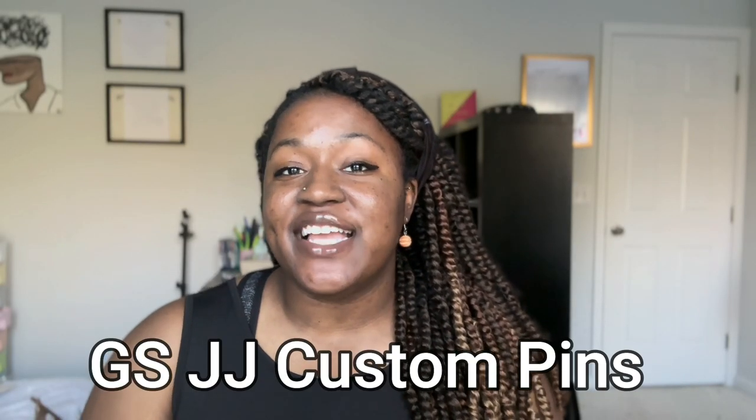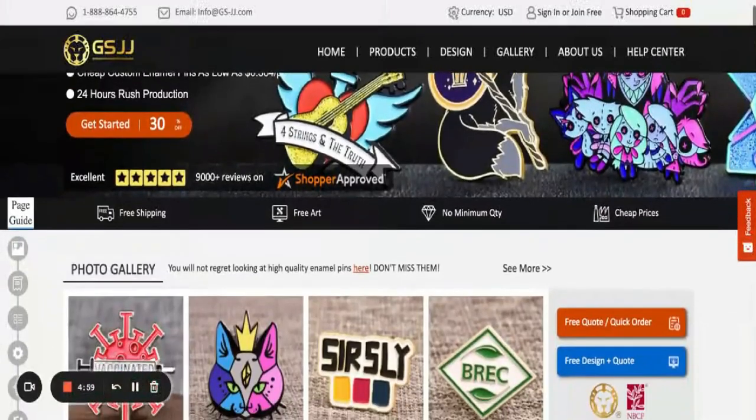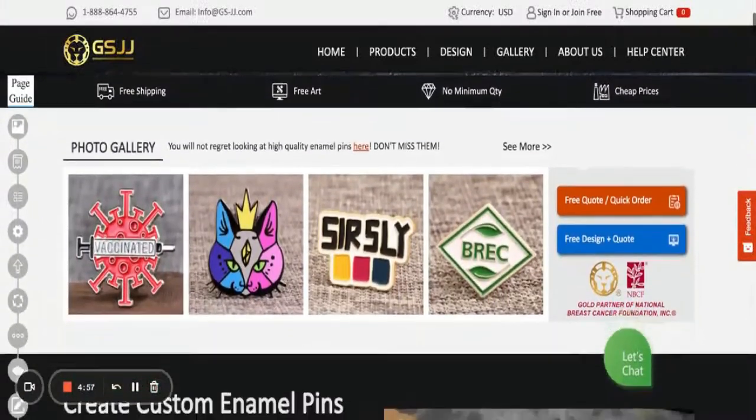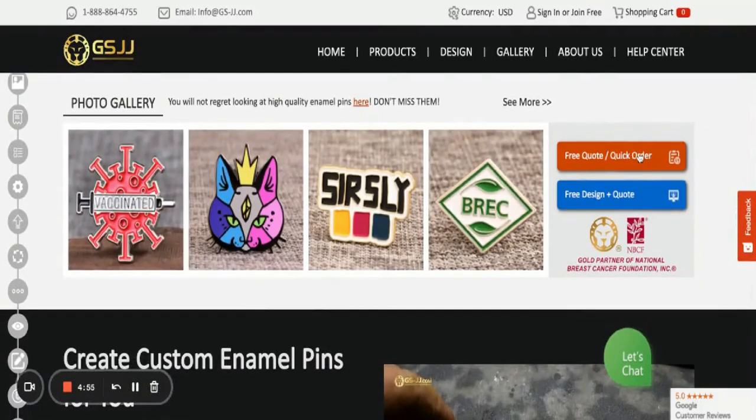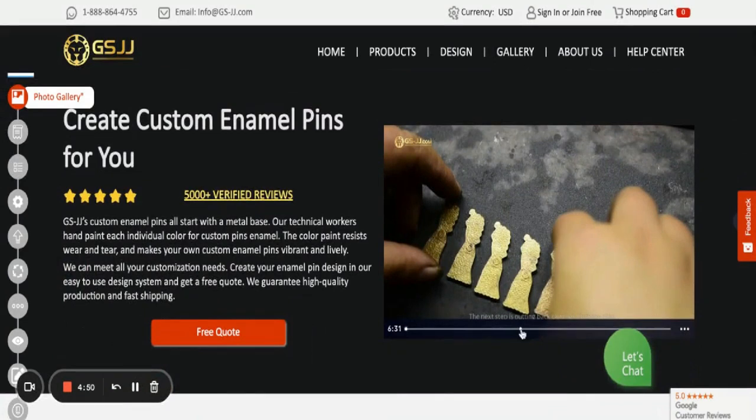This video is sponsored by GSJJ Custom Pins. I love enamel pins and I am so happy they're coming back in style because they are so cute. You can get custom enamel pins on GSJJ and you're also able to see some of the pins that they have in stock.